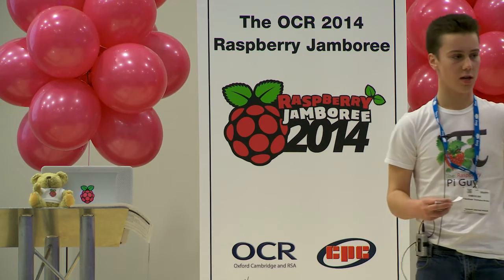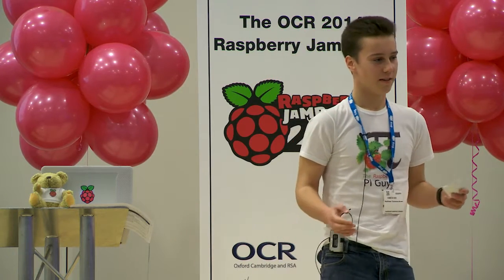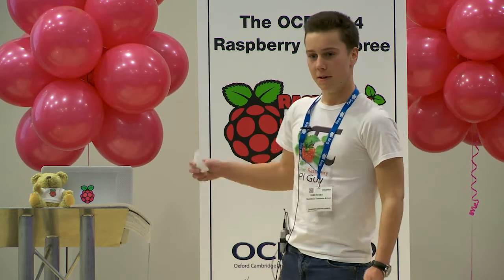One of the most interesting things I've found about having an educational YouTube channel is learning how people, and especially young people, learn. In any lesson of any kind — whether it be a video tutorial, a workshop, or a lesson — you have to make the subject matter interesting, but also get across the key concepts. I can't tell you how many programming tutorials I've read that ended in me being able to program finance applications. Whilst they teach some good programming habits, they're a bit boring, and especially for a young child, completely uninteresting.